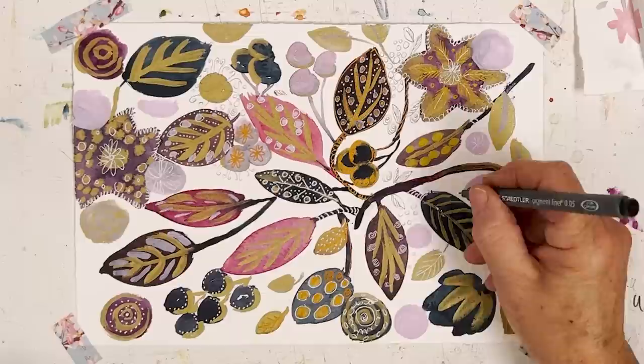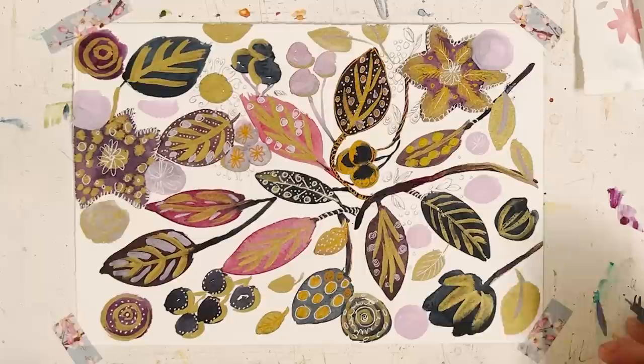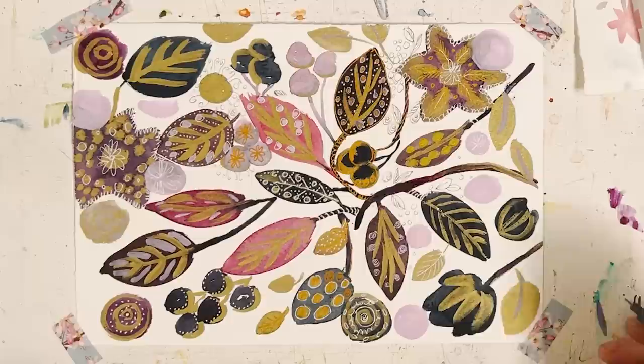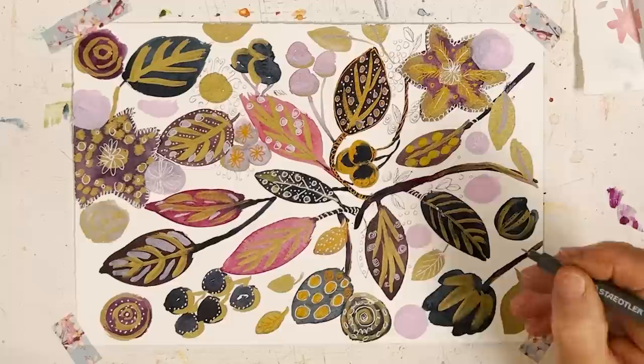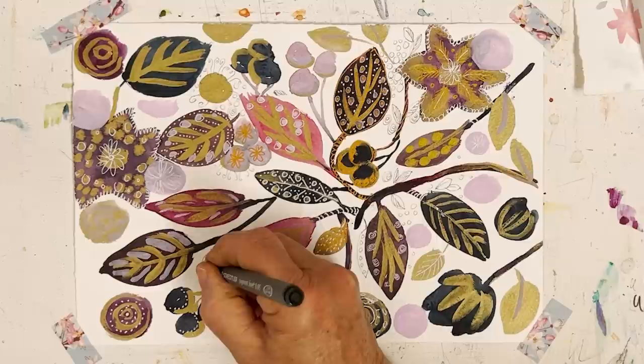I don't know if I mentioned that this is Bockingford paper — it's a quite popular brand in England. I think you can buy it in pads from Amazon. It's quite good, it's not very expensive, it's not 100% cotton but it's still quite good — I think it's cellulose.